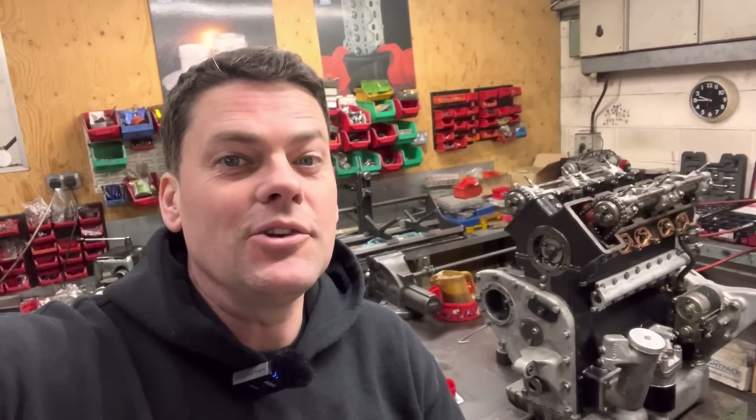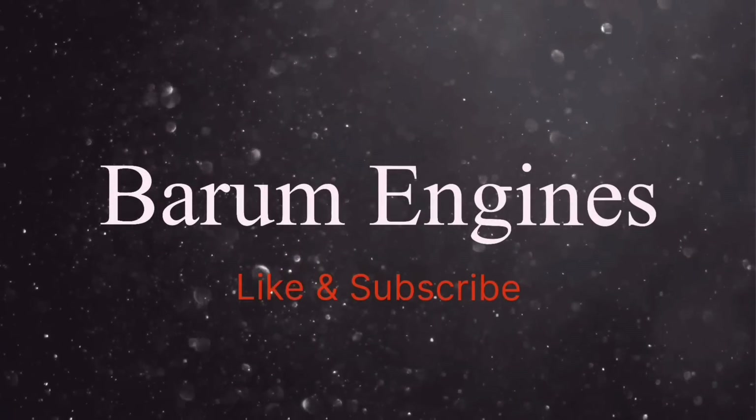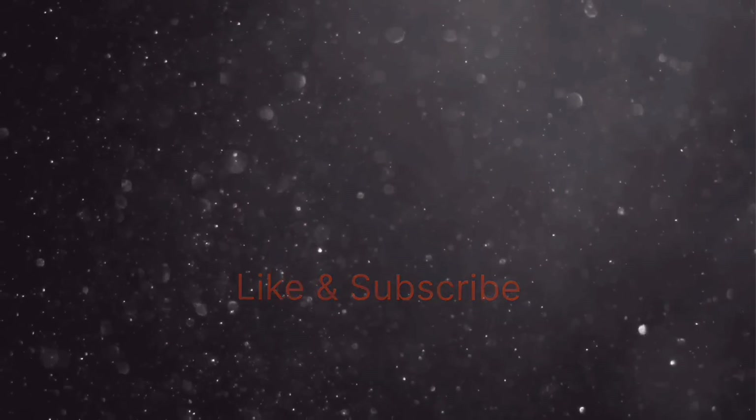Good morning guys and welcome back to another episode of Barham Engines. Thank you ever so much for pressing that subscribe button. If you haven't yet subscribed, it's free to do so, just please press that subscribe button, hit the notification bell and you'll be notified whenever we post a video.